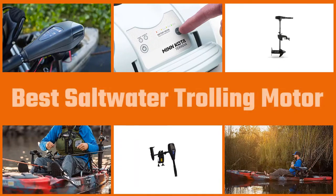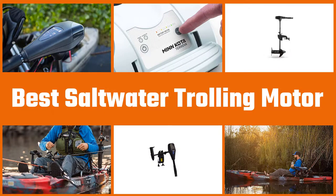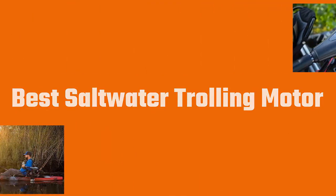Wouldn't it be wonderful if you could take your trolling motor to the beach? Well, with saltwater trolling motors you can. So let's dive into the video.